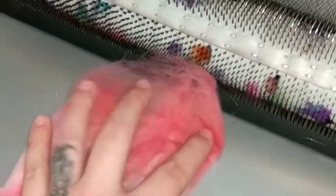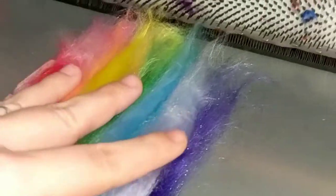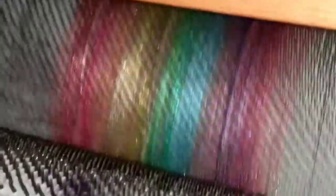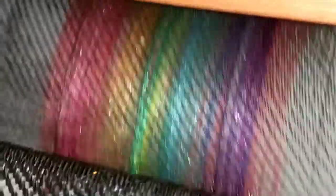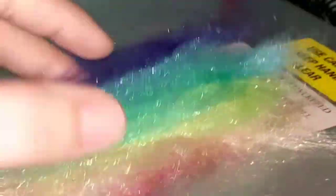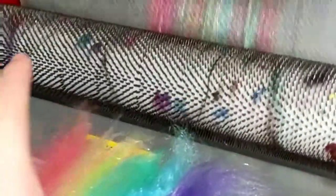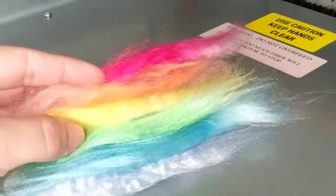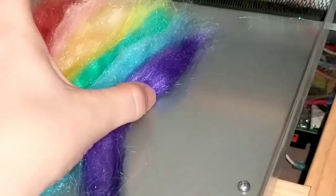First we're going to card in the base, then we're going to add these. We're going to roll it on nice and slow so it all goes in straight. See how we got a nice little stripe going on here? Now we're going to do a vertically stacked layer — see what I mean by vertically stacked? Now we're going to feed in another horizontal layer, then another vertical layer in the opposite color order.